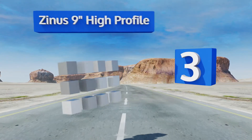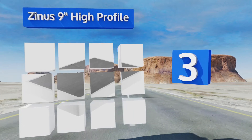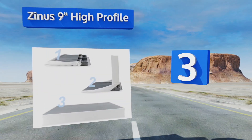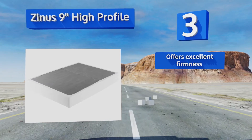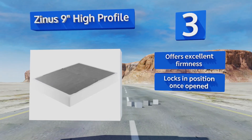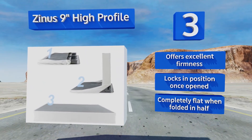Nearing the top of our list at number three, the Z Nurse Nine Inch High Profile is a bifold model so it's easy to move and store, making it ideal for a guest bedroom. The larger sizes come as a split foundation as well, minimizing the disturbance you'll experience if you share your bed with a restless sleeper. It offers excellent firmness and locks in position once opened. It's completely flat when folded in half.